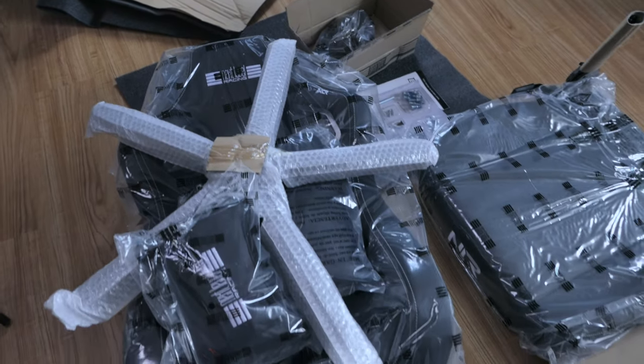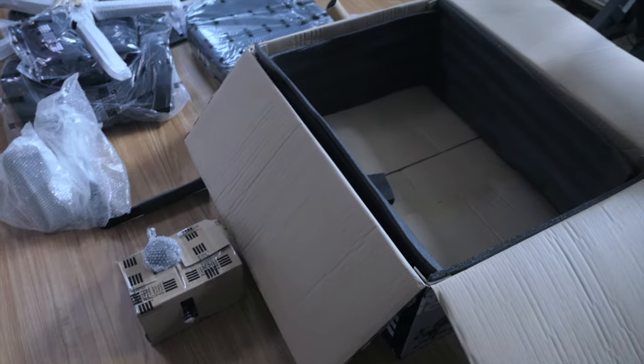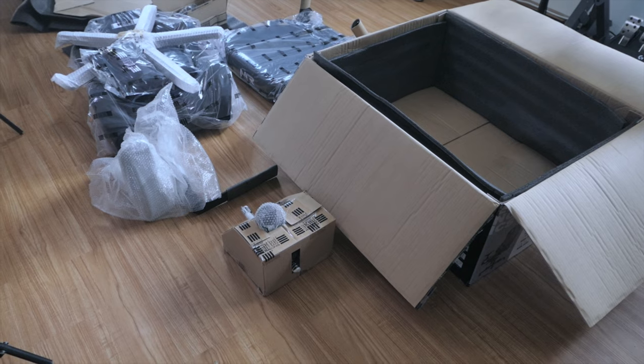Alright, so we got everything out and you guys can see quite a few things here. The box is very large and everything was packed very well. I'm going to clean up a bit and then start putting it together.